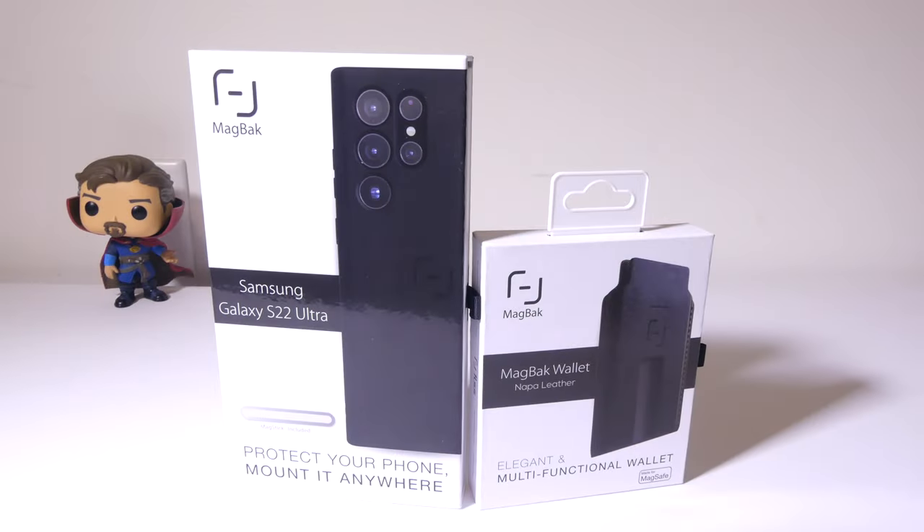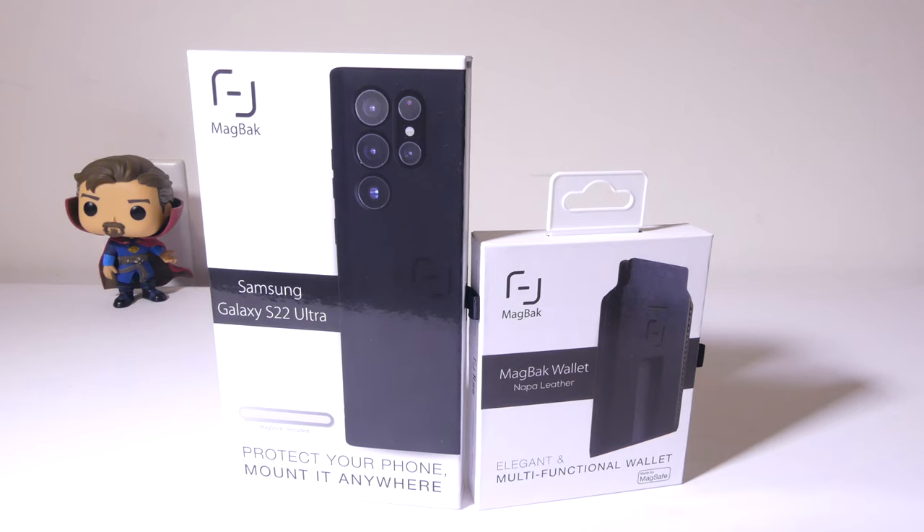So there you go — that's my review of the MagBack Samsung Galaxy S22 Ultra case and MagBack MagSafe-compatible wallet. This is a great way to add MagSafe accessories to your S22 Ultra. They also have cases for the S22 Plus. They don't currently have one for the standard S22, but maybe they'll add that in the future. I'm impressed — it passed all my tests with the S Pen and wireless charging. Being able to add MagSafe accessories to the S22 Ultra opens up a lot of nice options. I'll have an affiliate link in the description below, and I also have a code for 15% off.